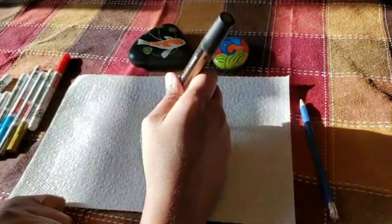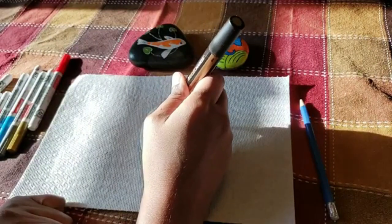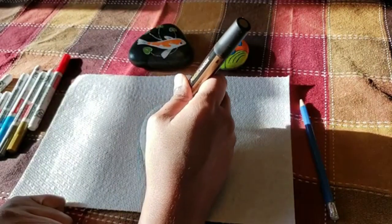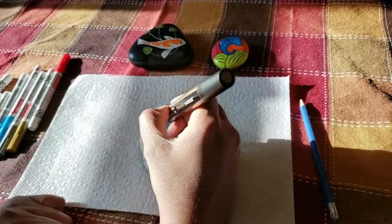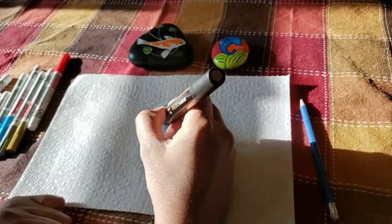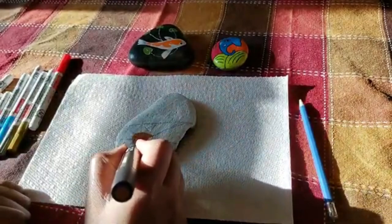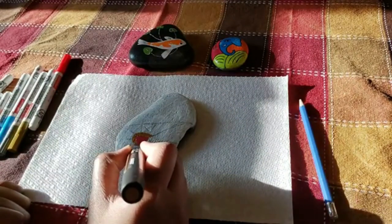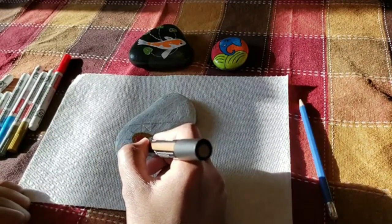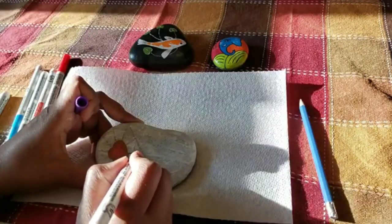I already drew my design and I am now filling it up with my paint pens. You can choose to work with paint pens or liquid paints based on your comfort. For kids, paint pens are definitely a better option because they have more control over what they are doing.